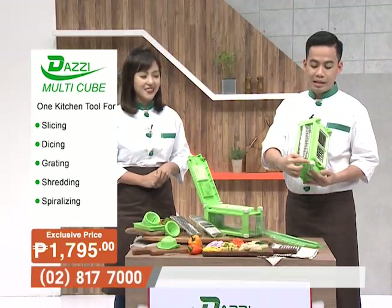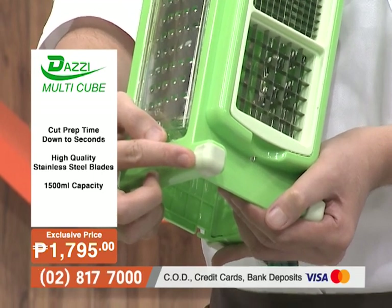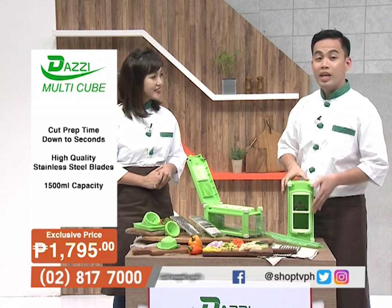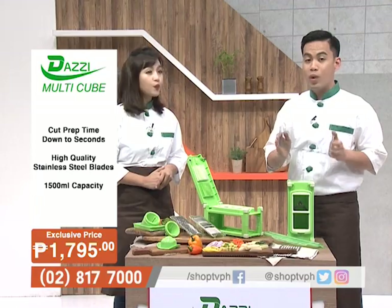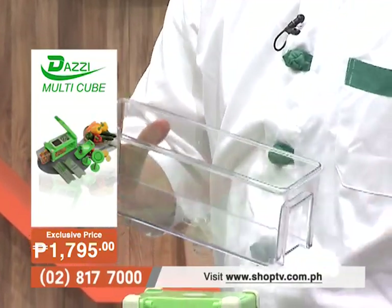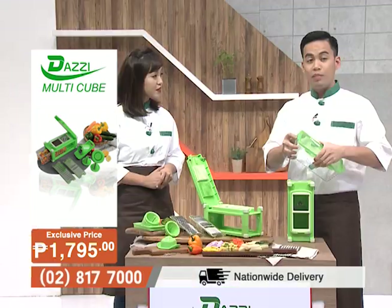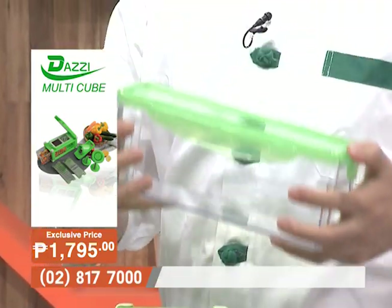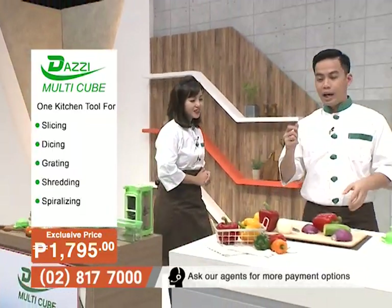It has eight non-slip silicone-made corners, making cooking more convenient. It also has a 1,500 ml container capacity — great for big cooking needs. It comes with a container lid, so after you're done slicing vegetables, you can store them in the refrigerator. Very convenient, very easy to use, and very easy to store.